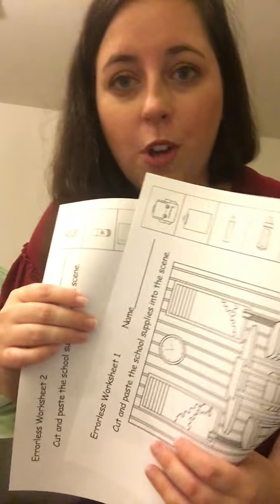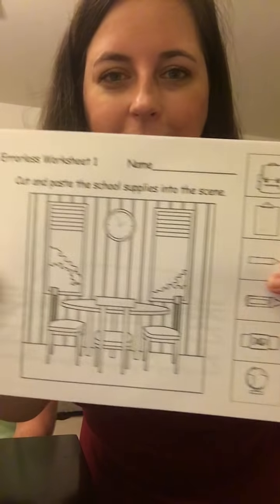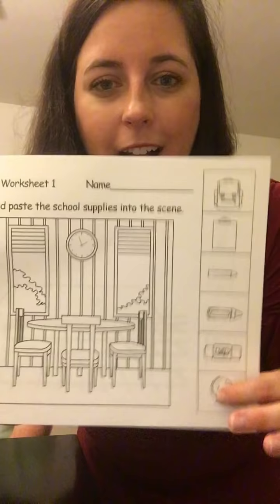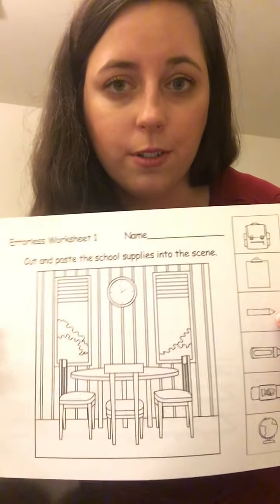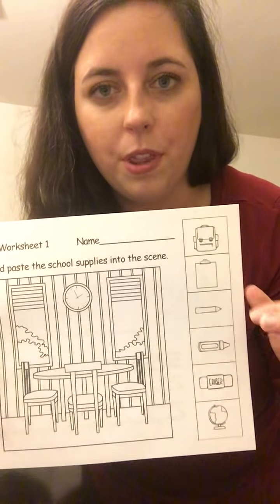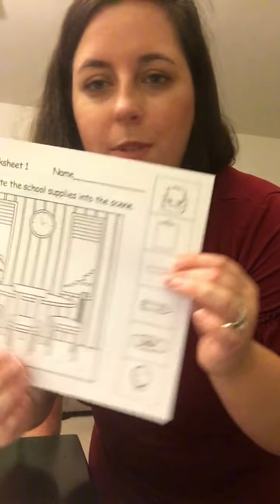The last thing we're going to do today is the errorless learning worksheets. With errorless learning worksheets, students can't get it wrong — they're just going to cut out their school supplies and glue them into the scene. This is great if you have a lot of low-level learners in your class who need a little bit more help with independence. I'm going to let Michelle just start working on it, and I'll show you with Cory how you can add more challenge. I'm going to tell Michelle to color these six pictures right now.